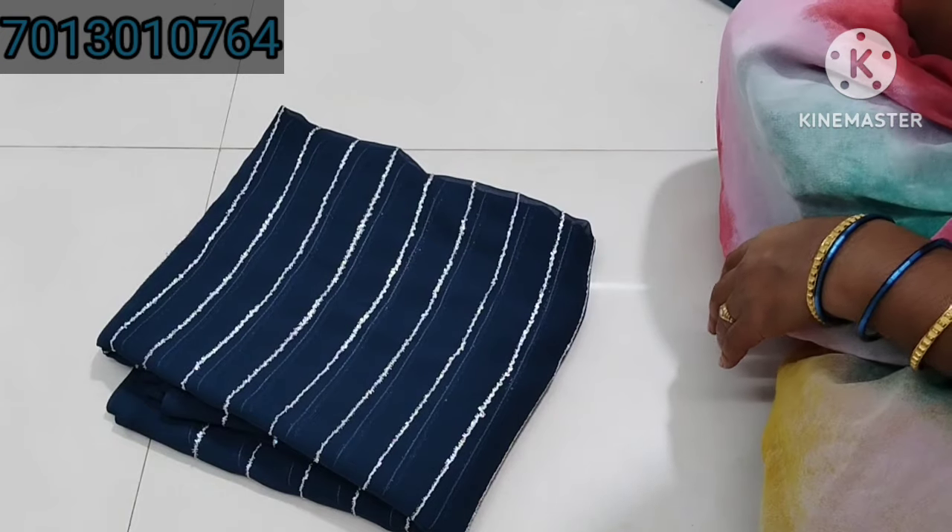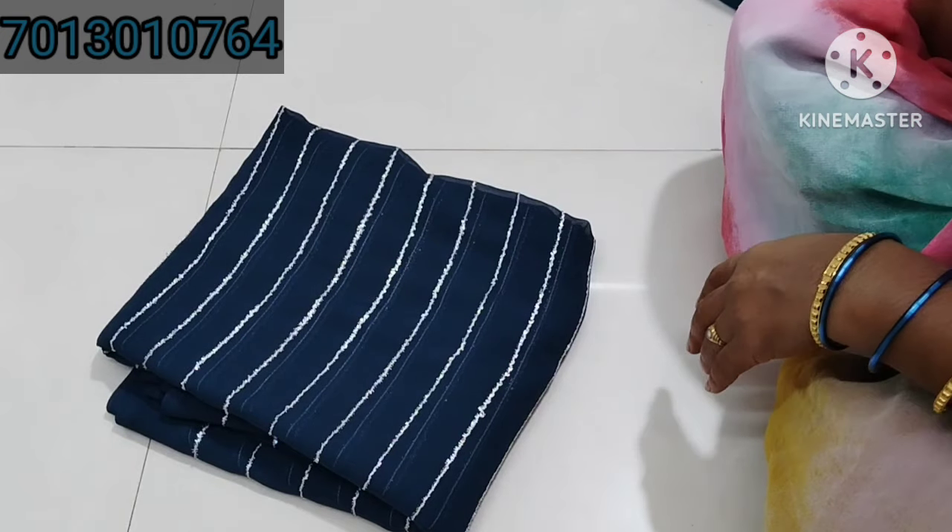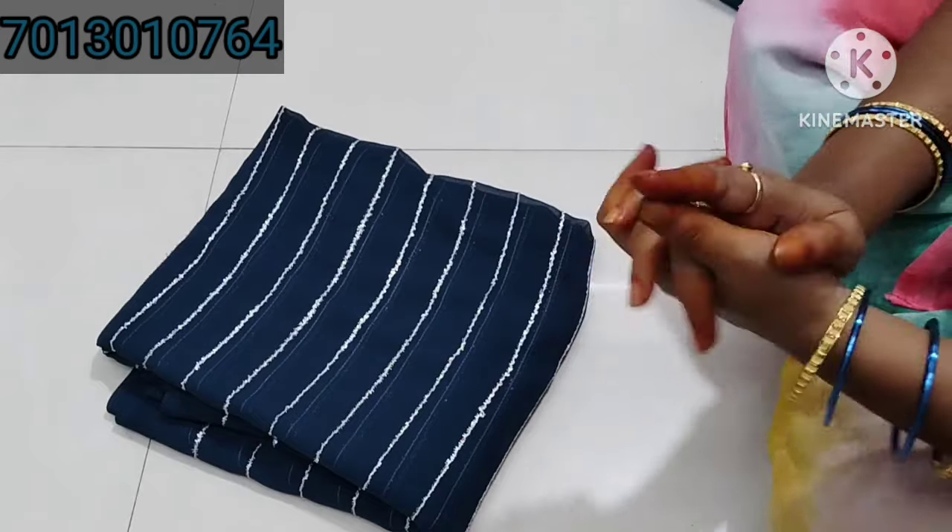My address is Suresh Silk, Vaisnavi Complex, shop number 23, Best Friends opposite.